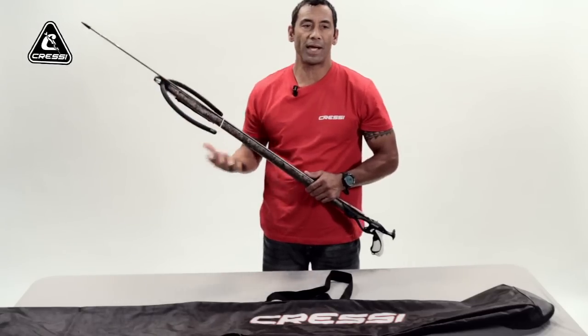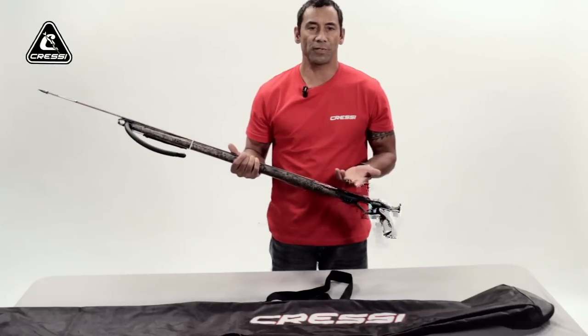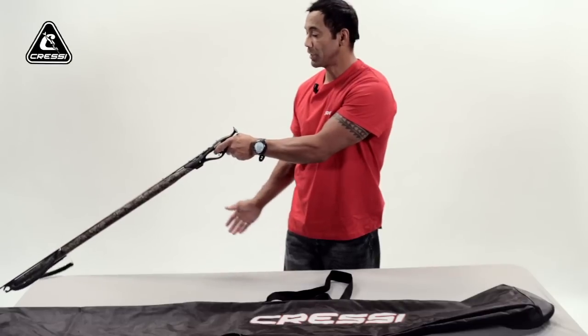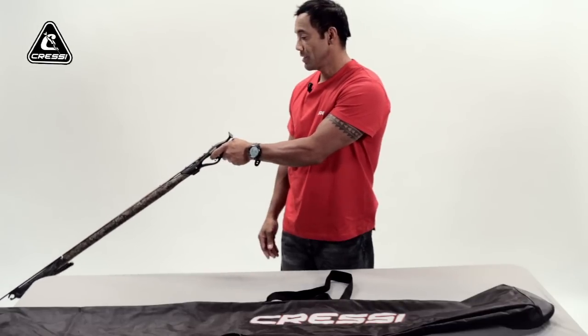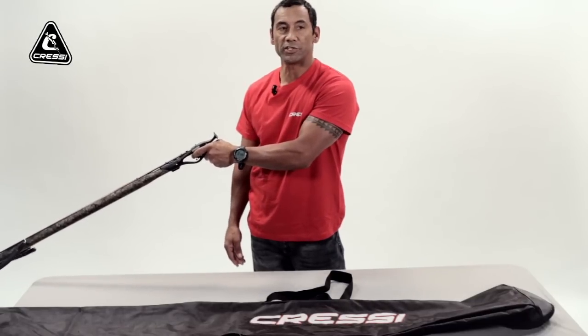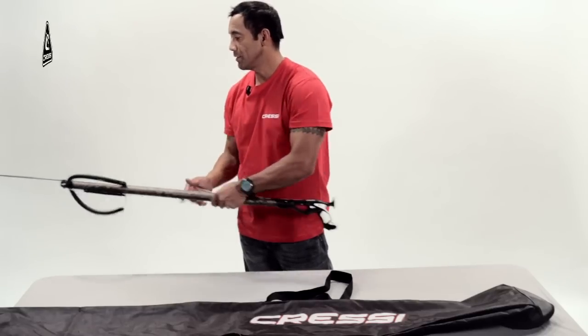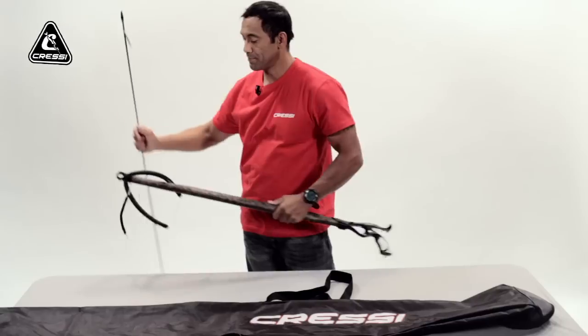Another way to discharge your gun when you have your bands loaded and you're done for the day spearfishing: the best thing to do is aim it down in the water column at the bottom and fire it away. Make sure nobody's around and there's nothing that could possibly get injured — unless there's a fish. And you just fire the gun.